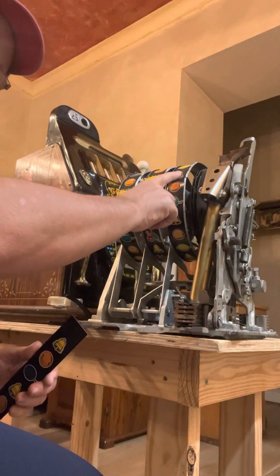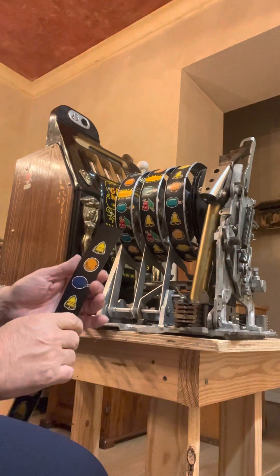Alrighty folks, so we're going to work on changing out reel strip number three on this Mills Gold Nugget.